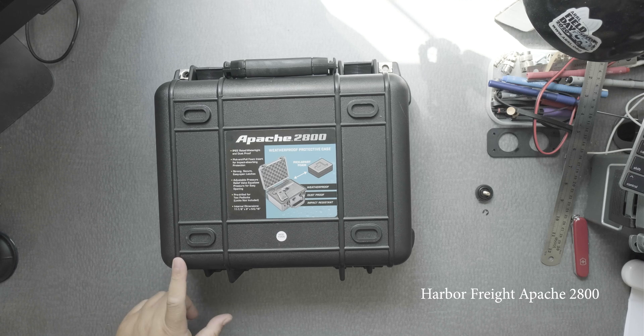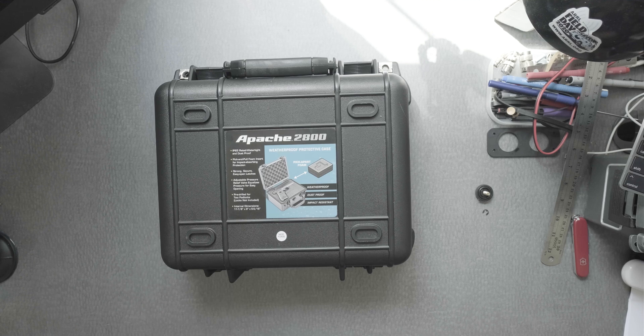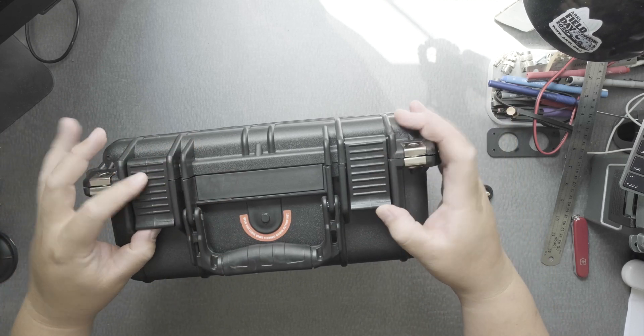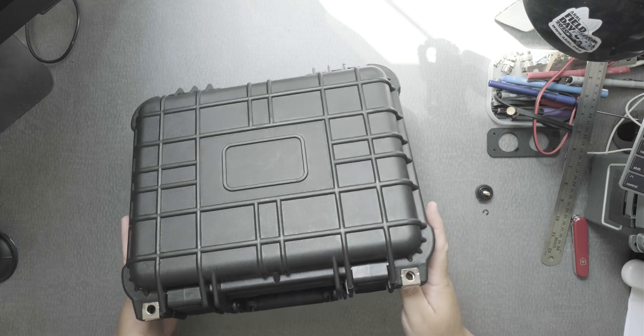They're usually on sale or you can use their coupon. The dimensions for the Apache 2800 are 11 and 7/8 inches by 9 inches by 5 and 5/16 inches. So it's pretty compact, very rugged plastic, has a handle, and the clips are really sturdy — you can also put a lock on this.